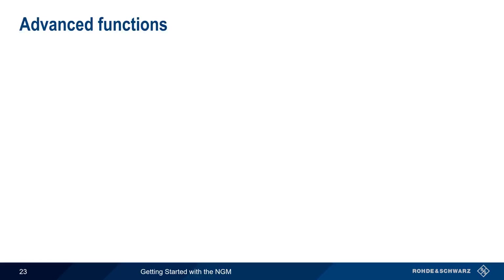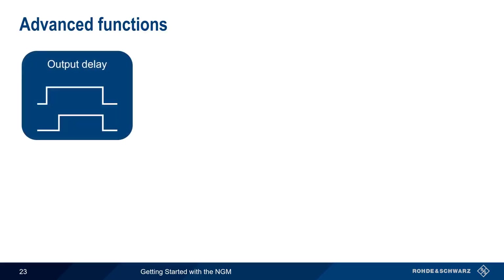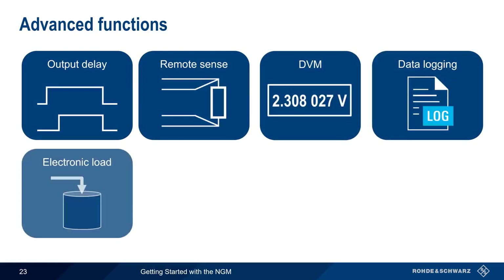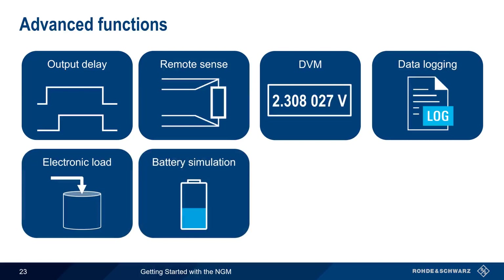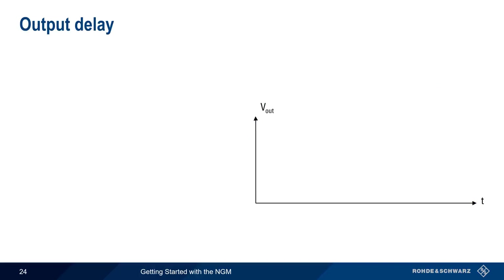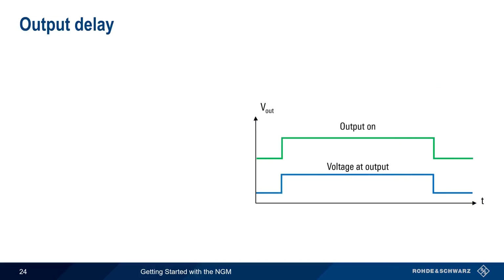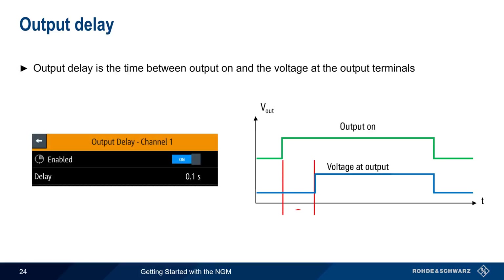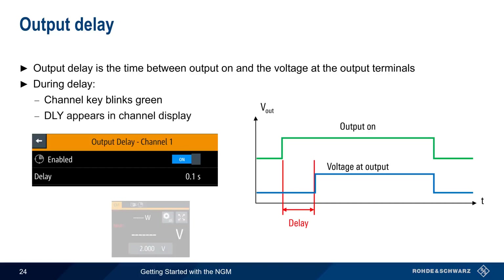Now that we've covered the basic functions of the NGM, let's look at some of the more advanced functions. These include output delay, remote sense, digital voltmeter, data logging, electronic load, battery simulation, digital input-output triggers, and remote interfacing or control. Normally, voltage is present at the outputs immediately after output is enabled. However, the NGM also allows you to configure a delay between when the output is enabled and when voltage is present at the output terminals. During this delay, the channel key blinks green and delay appears in the channel display.